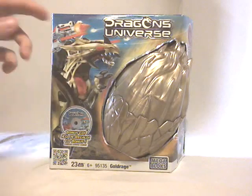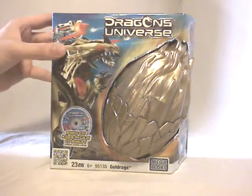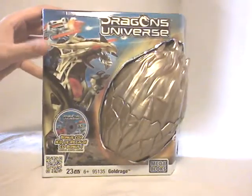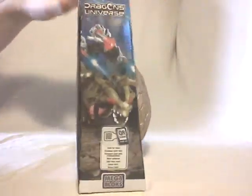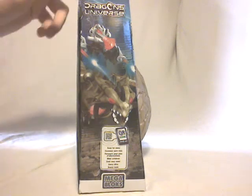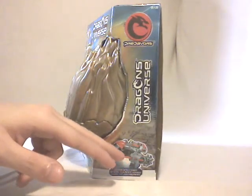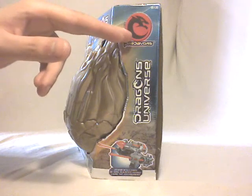Then you have a CGI model of the dragon right there on this side, and on the other side you have, of course, the egg which pops out of the packaging. On this side, some explanation about the QR code, and also another shot of the dragon's head, which looks quite menacing and firing some lasers. On the other side, a close-up shot of the weapons of the dragon, and also the Predaverse logo.